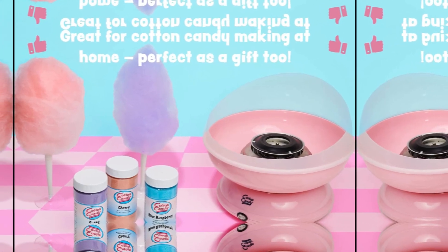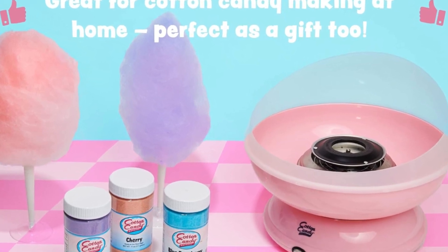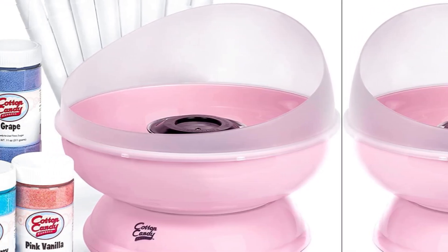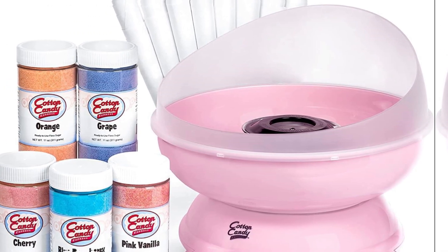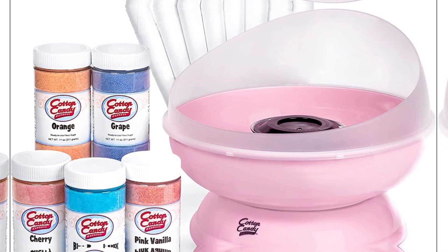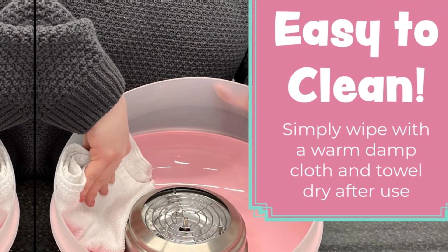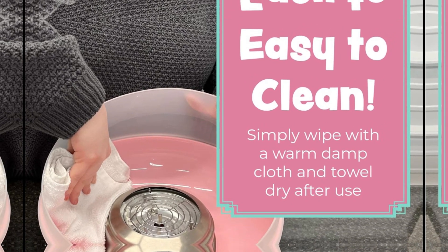Make 100 cotton candy cones and enjoy the melt-in-your-mouth fluffiness without the worry of allergens — a great choice for your next birthday party or backyard barbecue. The cotton candy flossing sugars do not contain peanuts, tree nuts, or eggs, and are dairy and soy-free. The kit includes a home-use cotton candy maker, 5 flavors of floss sugar in 11-ounce jars — red cherry, grape, blue raspberry, orange, and pink vanilla — plus 50 white paper cotton candy cones.